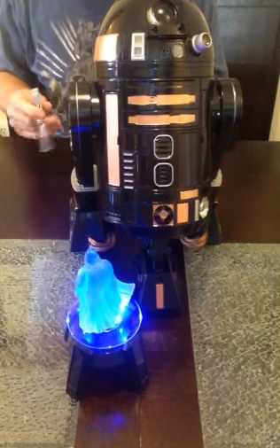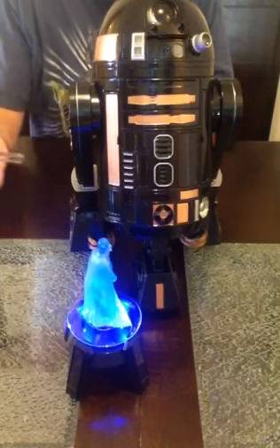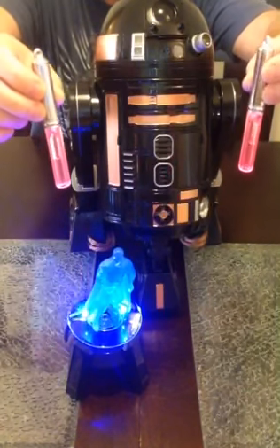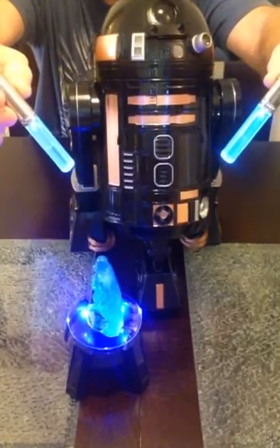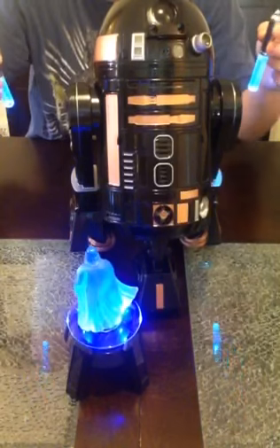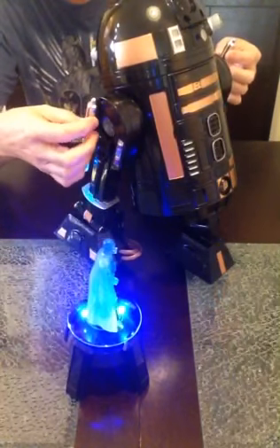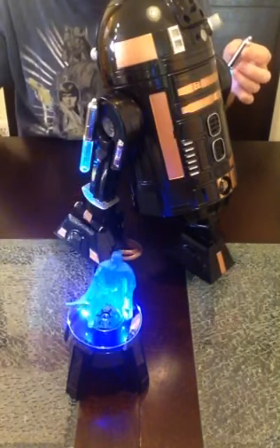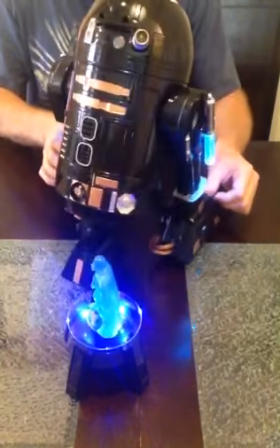Definitely one of his cooler features — this R2-Q5 comes with chrome rocket boosters. Here are two of them. You turn them on and can choose whatever color you want by toggling through the colors: it starts red, then a greenish color, blue, and so on. We've installed high-power magnets in both of his legs — hidden, glued on the insides. All you do to put them on is they're magnetically ready to go for the rocket boosters; they just attach to the sides via the magnets, one on each side.